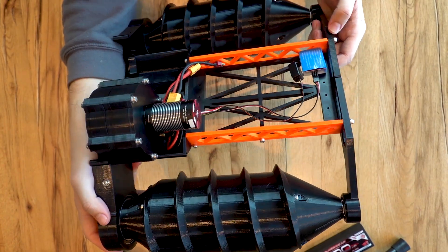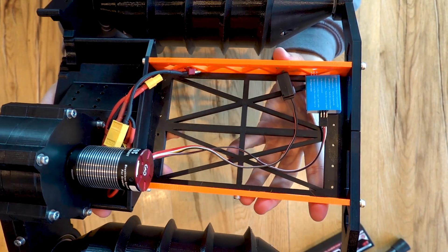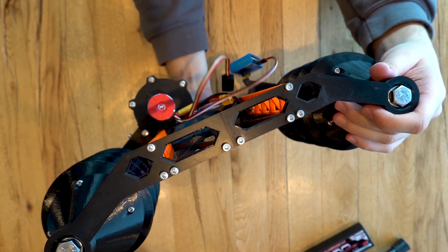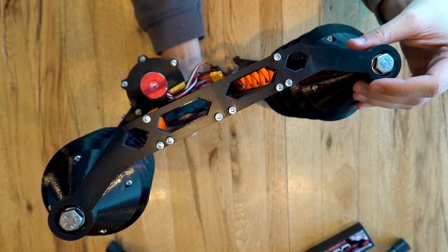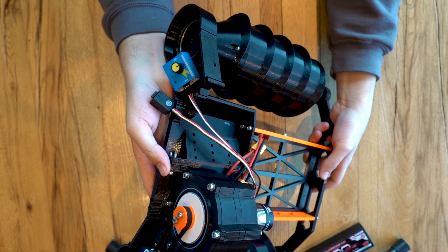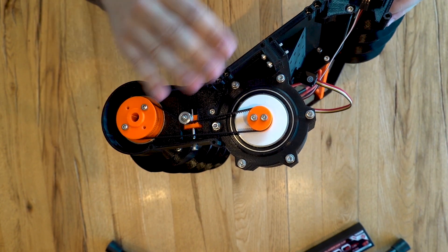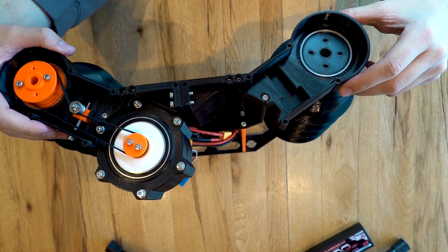Let's take you through the design. We have a frame, which is designed to be as lightweight as possible. We have two arms holding the rollers in the front, and we have two housings for the drive mechanisms in the rear. You can see the drive mechanism here — the housing is almost complete, just the lid is missing.